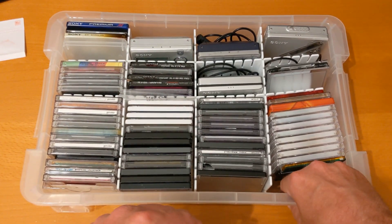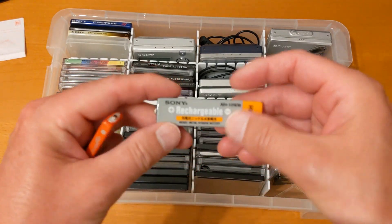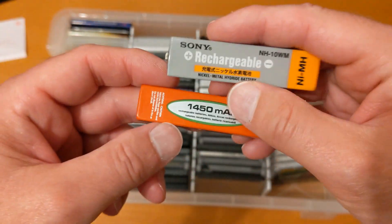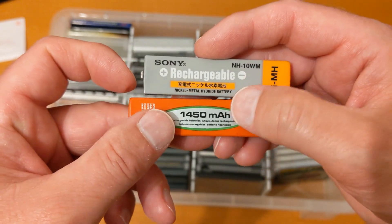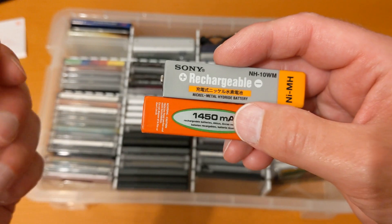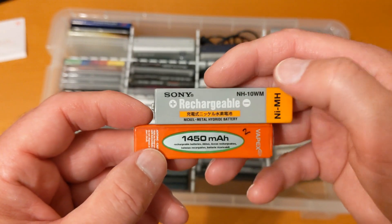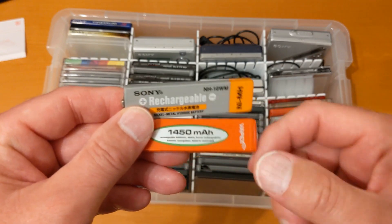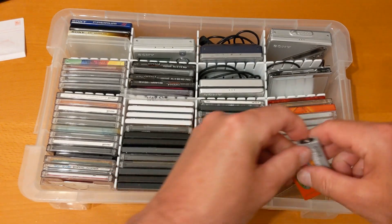Anyone still here? If you are, say 'here' in the comments. I keep my batteries here as well — that's an original Sony gumstick. I probably bought that from eBay, but they're actually available on Amazon — there'll be a link in the description below. Part of the Amazon Affiliates agreement is you don't quote prices, but if you want some of these they're very cheap and they do last. I can't believe these still work after 20 or 30 years — they're every bit as good as the new ones.